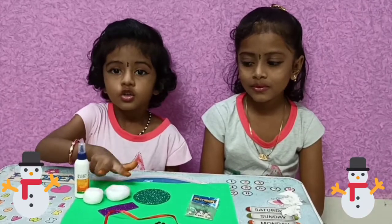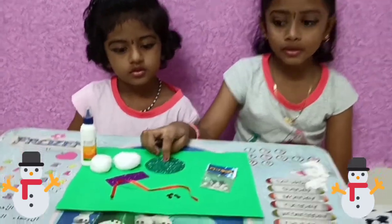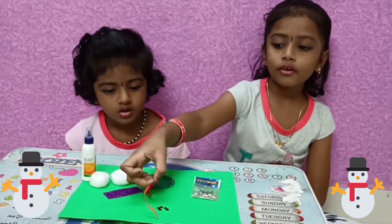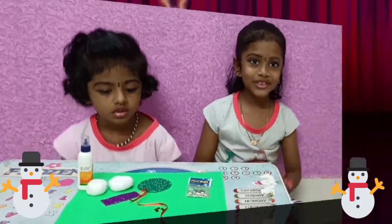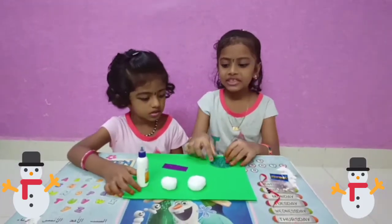2 cotton balls, glitter foam sheet, dark green and purple, small eyes, red rope, small button. Let's do this — glitter sheet cut and paste.